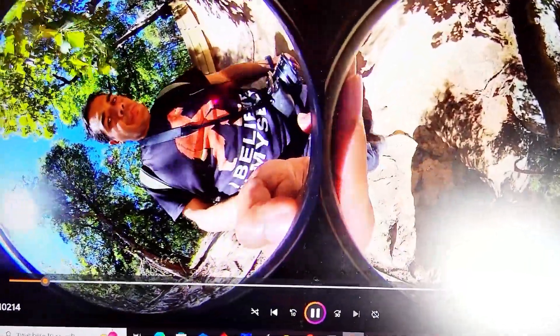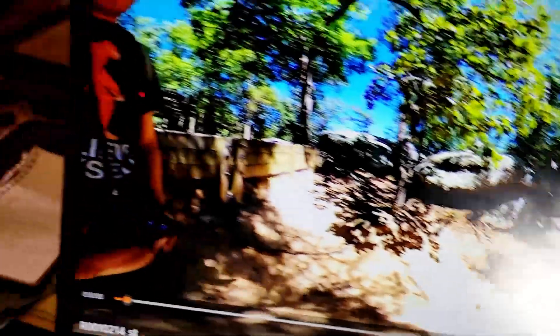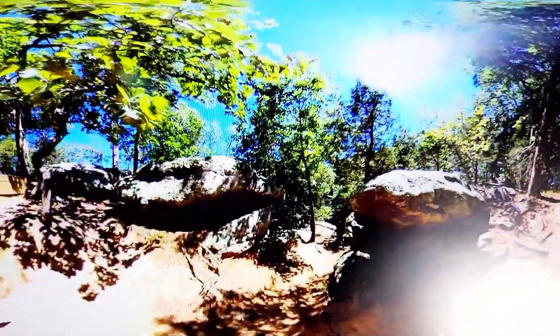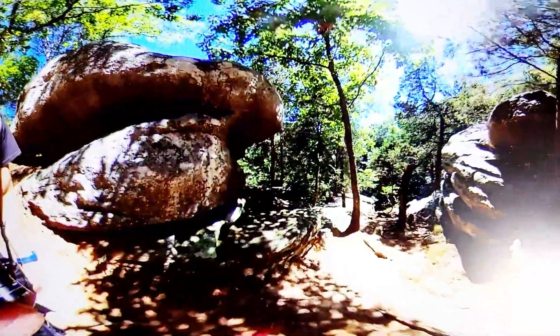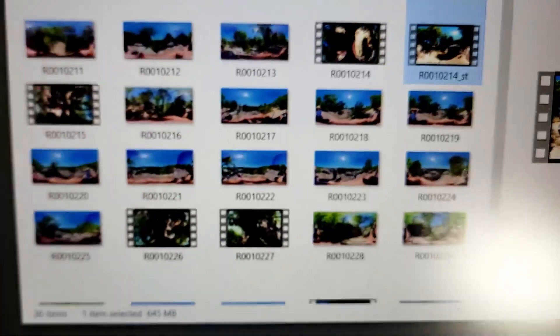That's what it looks like without processing — you definitely need to process the video. This is what it looks like after it's been processed: now it's stitched together. You can then go back and edit it, or upload it as-is and it'll be recognized by YouTube or Facebook as a 360 video.